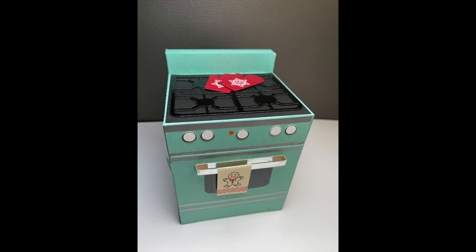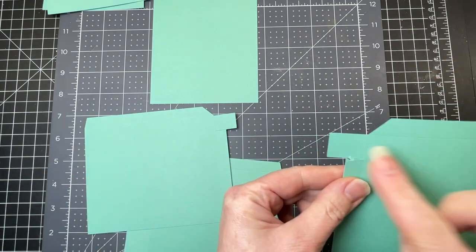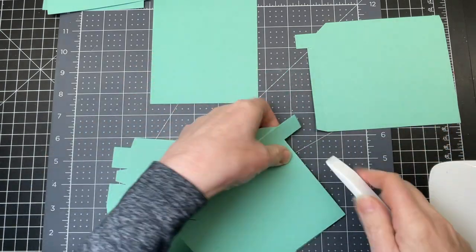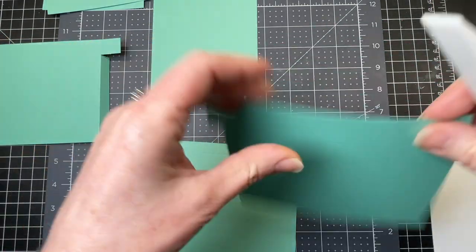These are assembly instructions for my retro oven. These two pieces with the little rectangles that jet out are the side pieces. I'm just folding down and burnishing the score lines at one side and at the top for both pieces.